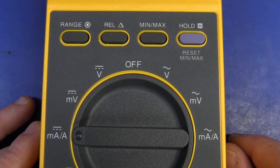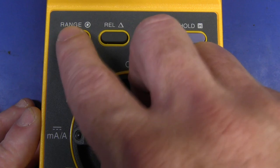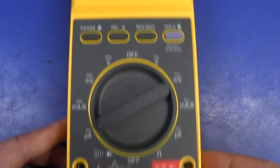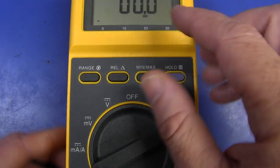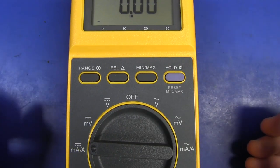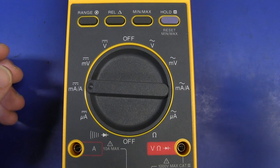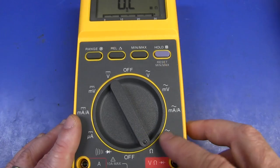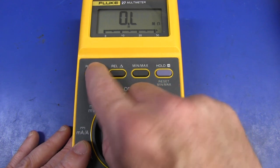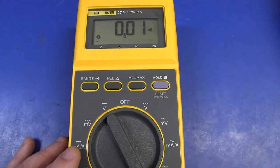Functionality-wise it doesn't have a huge amount — it's just got standard min-max, the Fluke touch hold, relative mode, and range hold. There's no capacitance, as capacitance wasn't around on multimeters when this thing was designed. But it does have a fast-updating bar graph display down to a couple hundred microseconds. If you just want a super reliable, super rugged multimeter to measure traditional volts, ohms, and amps, this one's hard to beat. On the ohms range it does have conductance or nano Siemens — just press the range button twice to put it into nano Siemens, great for measuring leakage.